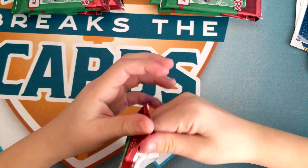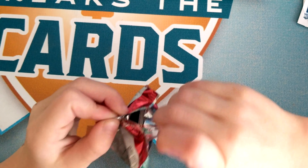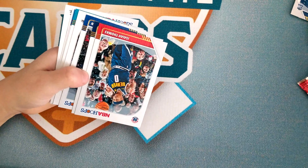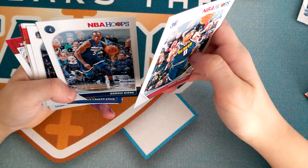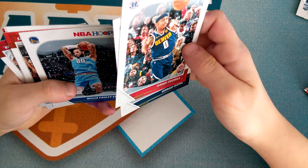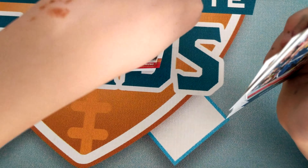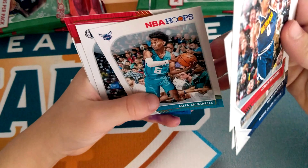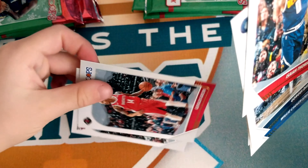Next pack: Isaiah Thomas, Gorgie Ding, Willie Cauley-Stein, Anthony Simmons, Jalen McDaniels, Josh Reeves, Gerald Green, and Otto Porter Jr.